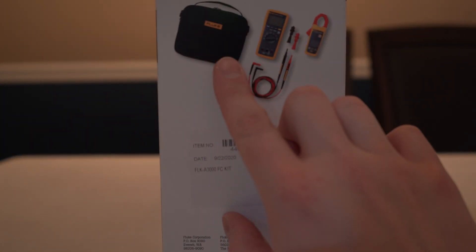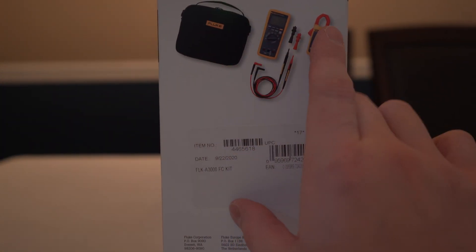This is the box it comes in. It says a bit more here on the side about what is included there.